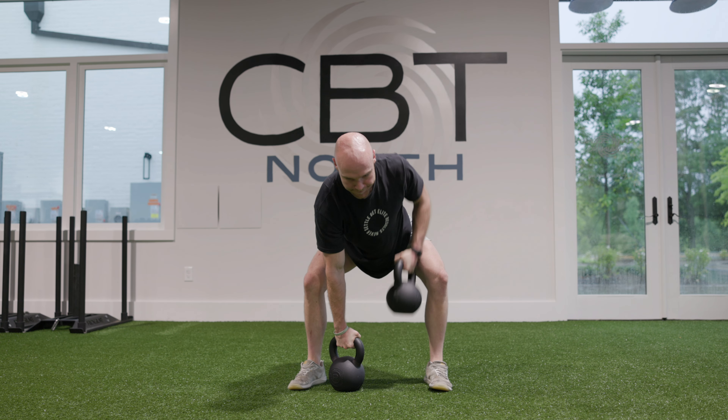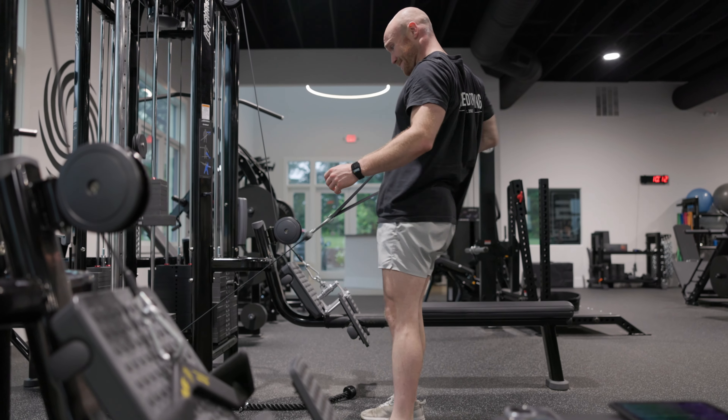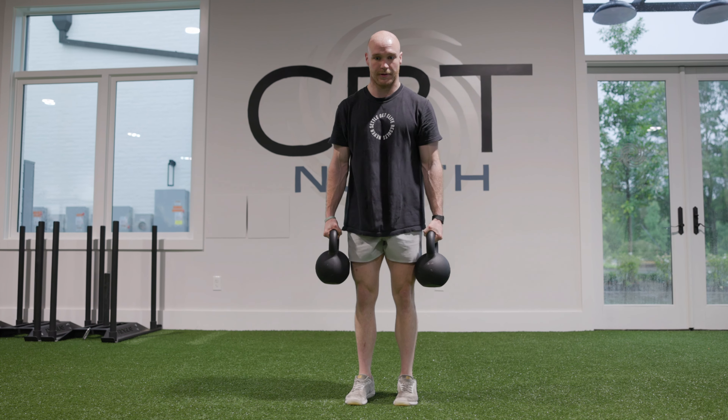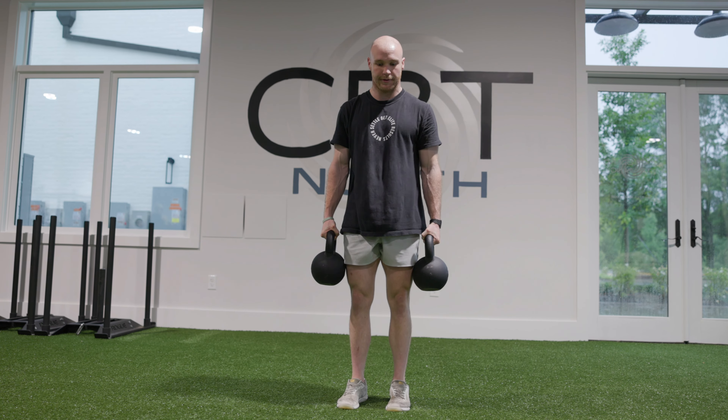Hi guys, Corey Davis here, one of your coaches, and I'm trying to get you ready for a Hyrox race. The race is 8 rounds of a 1,000 meter run, followed by an event. Event number 3 is the sled pull. There are actually a few different techniques you can use on the sled pull. I'll go from the fastest but most tiring to the slowest but least tiring.